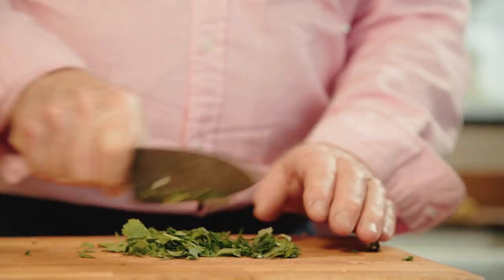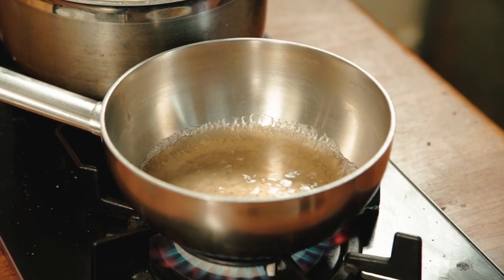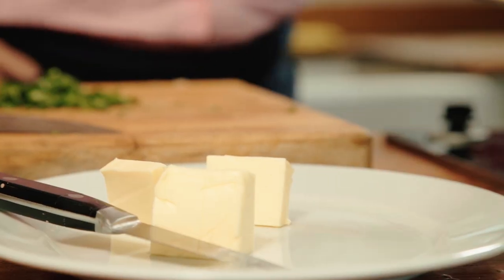I first tasted coriander before I went to India or anywhere. I first grew it and I just said who could possibly want to eat that — it's disgusting. Just let that boil down a bit and add the butter. This is just using butter to emulsify the sauce.